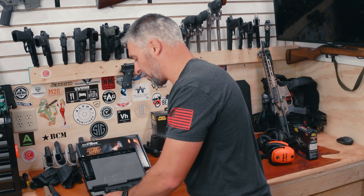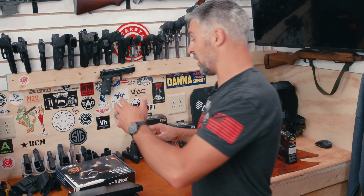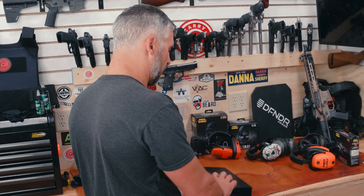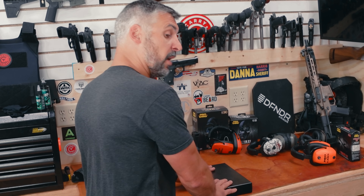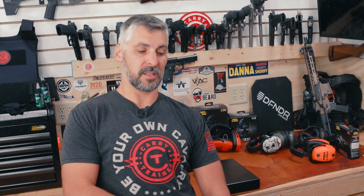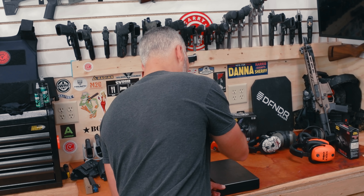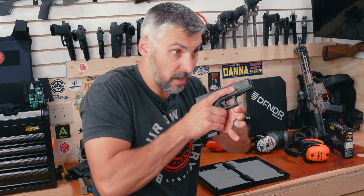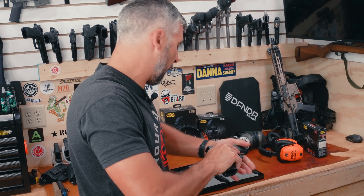I would normally have this on my bedside. I'd position it like this on my bedside. I know I've got my back to you folks right now, but I sleep like this in my bed — it's over here. So I would reach over, hit the button, open it, grab the gun, and deal with whatever's got to be dealt with.